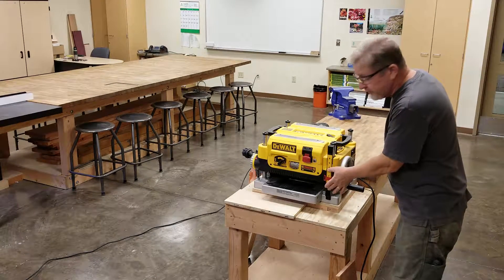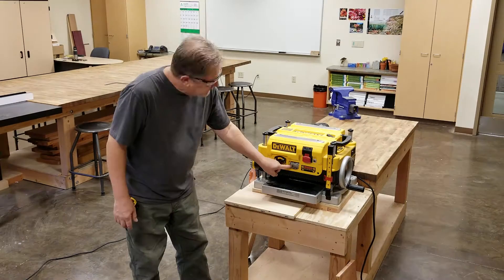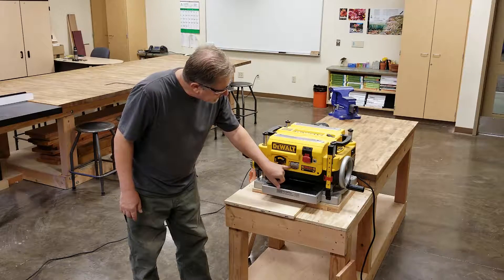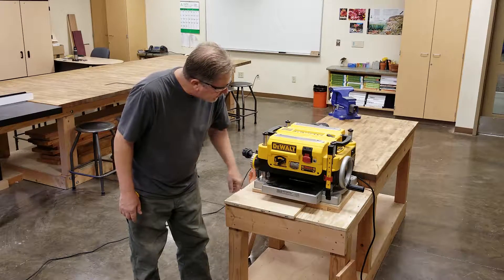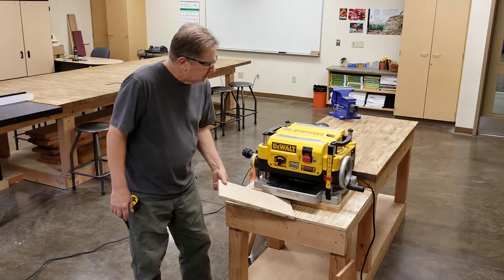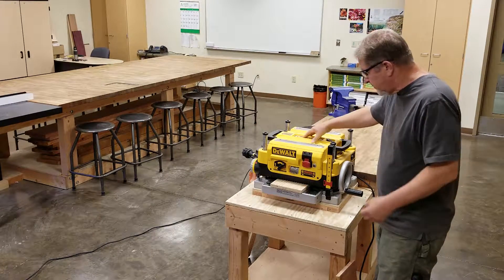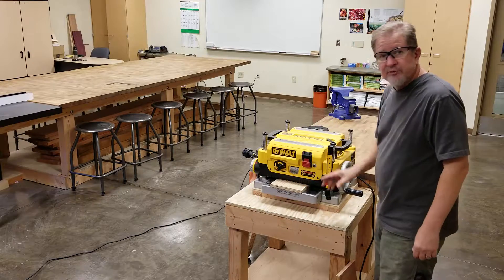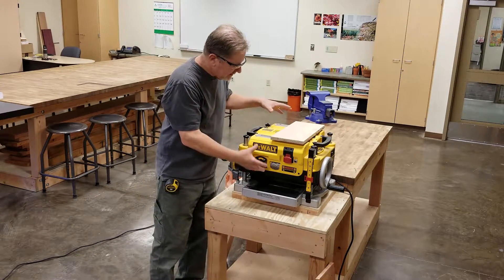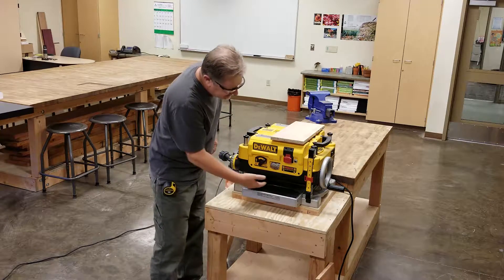This is the depth adjustment scale, and we use this for the initial setup on the machine. This is the material cut gauge — it has a little red pointer and tells you how much material is going to be removed. The cutter head is up at the top, so it removes material from the top of the board.